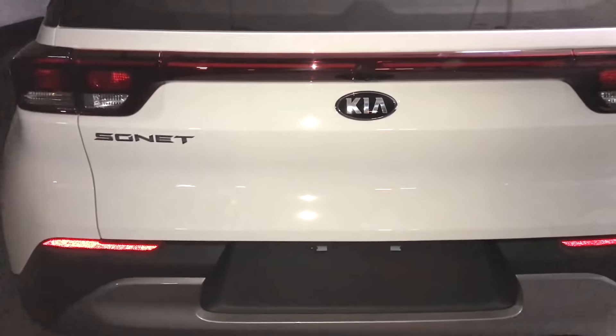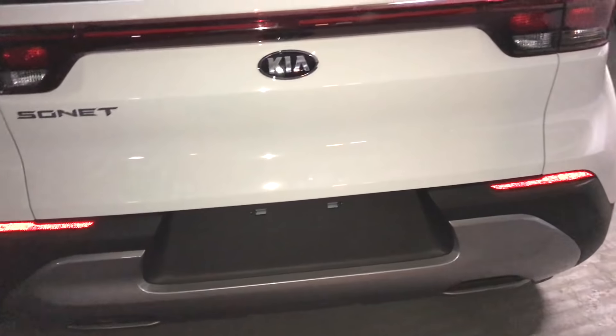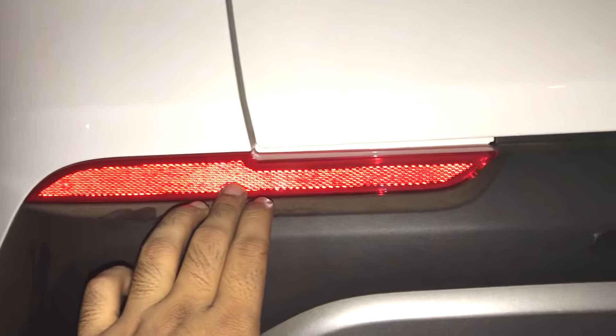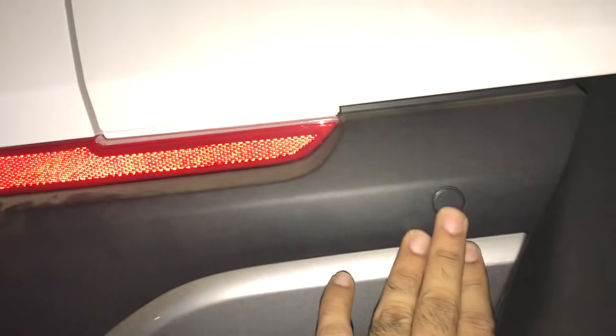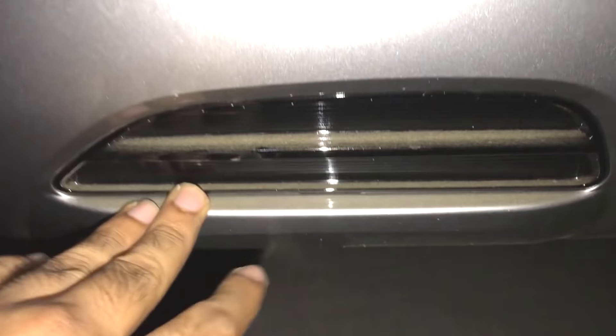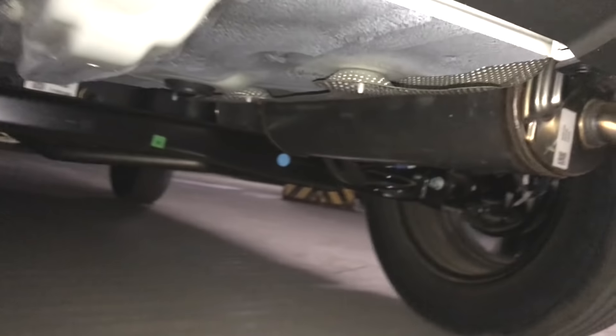Watch the rear defogger — it works well. There is some cost-cutting visible: you get two rear parking sensors, silver cladding, two fake exhausts, and the real exhaust is located here.